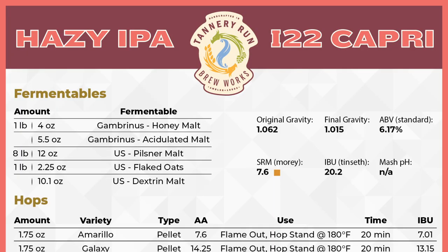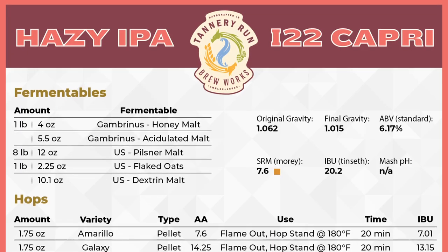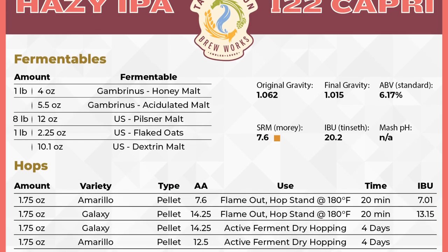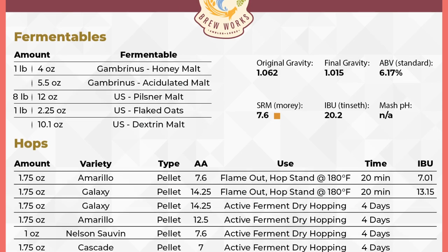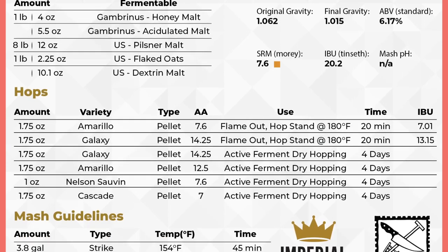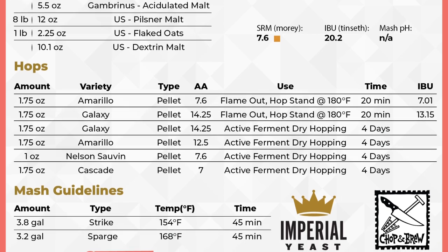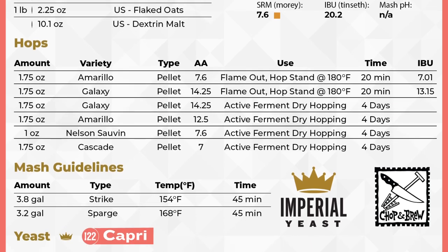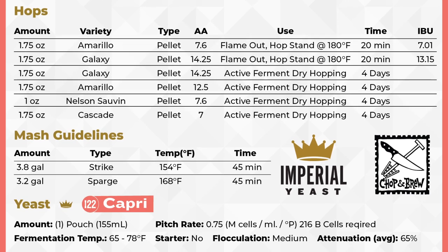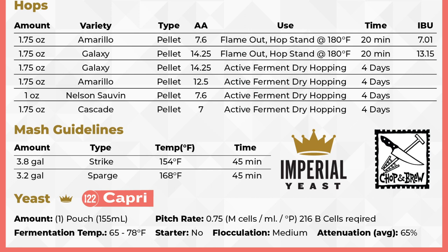We just wrapped up his grain-to-glass video with tasting notes so you can follow the breadcrumbs to his video and recipe in the description. As a cool bonus, Imperial Yeast and Tannery Run Brew Works out of Pennsylvania collaborated on a hazy IPA recipe they consider a perfect fit for the citrus-forward character of Capri — the same recipe served to great fanfare at this summer's Homebrew Con. You'll find that recipe link in the video description below. Alright, let's get geeky with Dr. Matt.